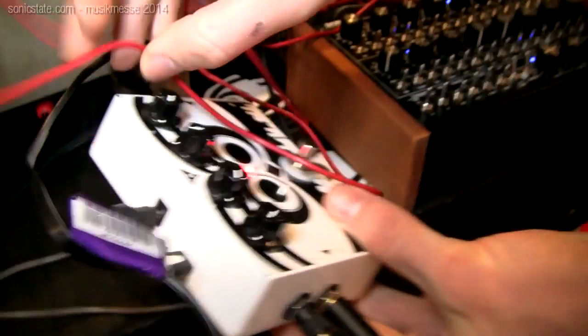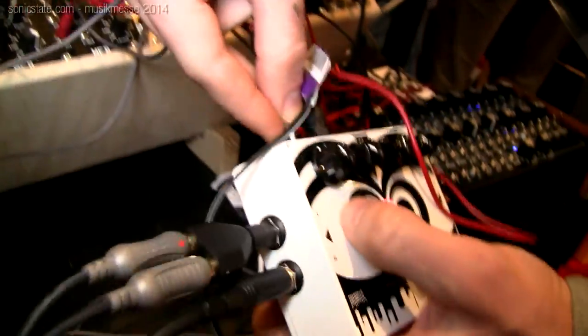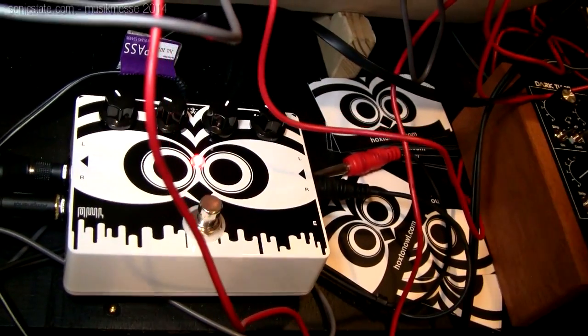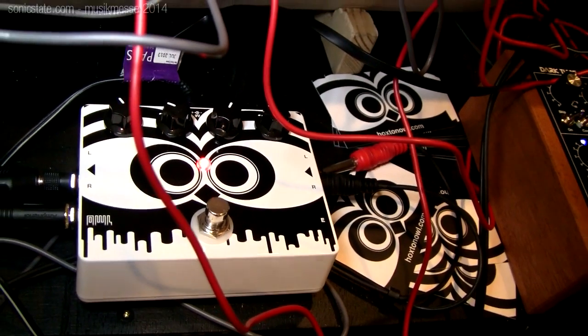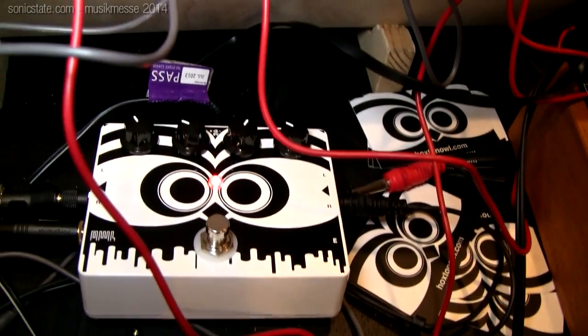So it's a programmable device. It's got a USB connector at the back, but it operates standalone so you can use it as it is. Over USB you can change the patches on it — by patch we mean effectively the effects or synthesis that is on there. We have reverbs, delays, phasers, all the bread-and-butter effects, and a growing library of currently about 30 to 35 effects with more being contributed all the time.